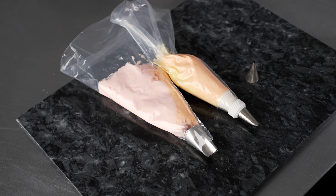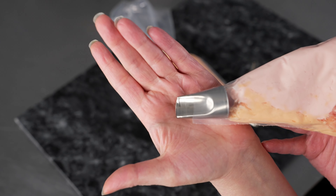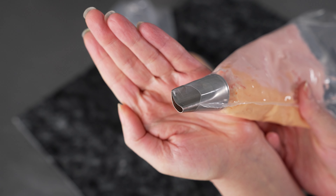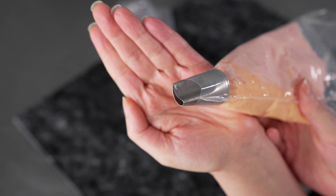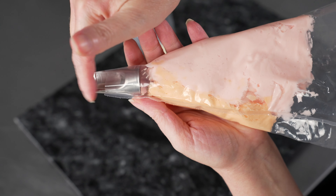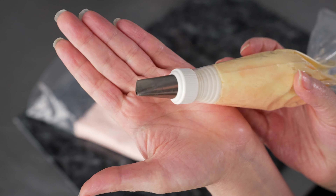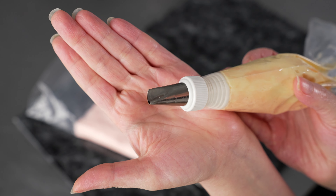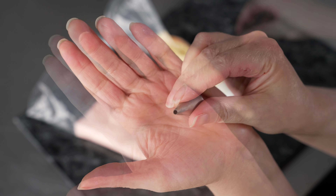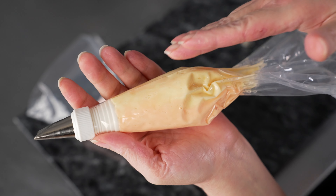We are going to use two bags for this project — both 12-inch decorating bags. The first one is fitted with my number 122, a nice large curved petal tip. I've striped the bag, so we have a small ribbon of orange down at the bottom fat end of the tip and a nice area of pink on the top. My second bag I'm using with a coupler, and we're going to use it with both the number 61 tip and also a number 4. This bag is striped as well — half orange, half yellow.